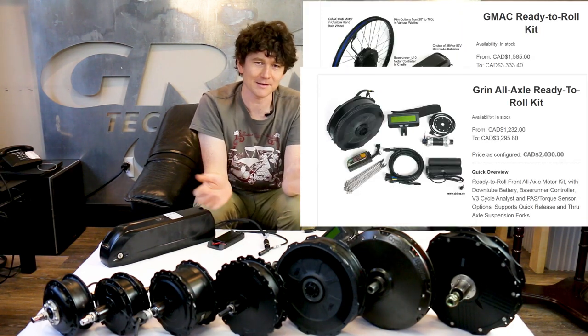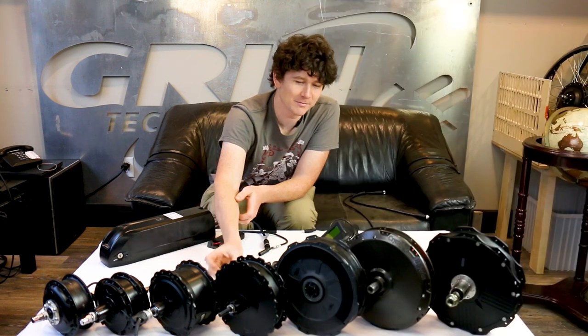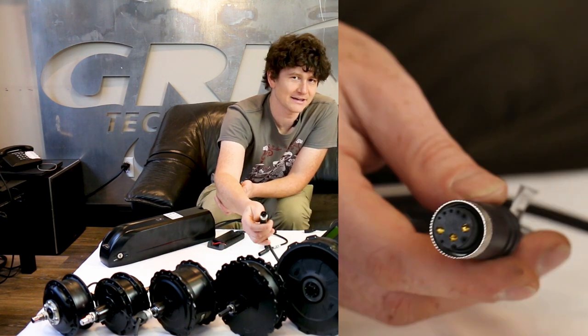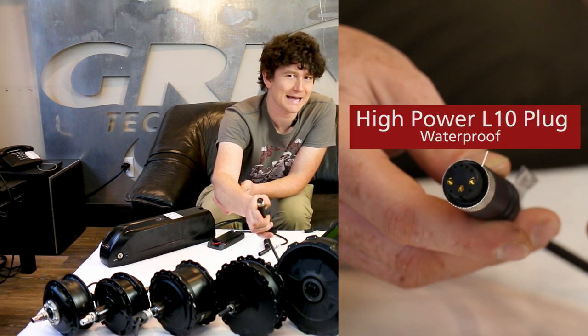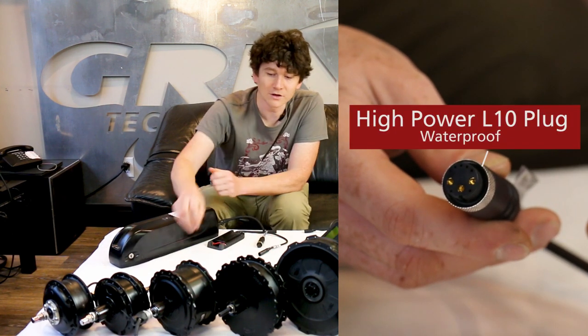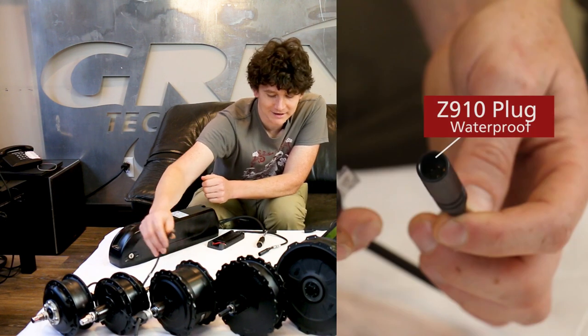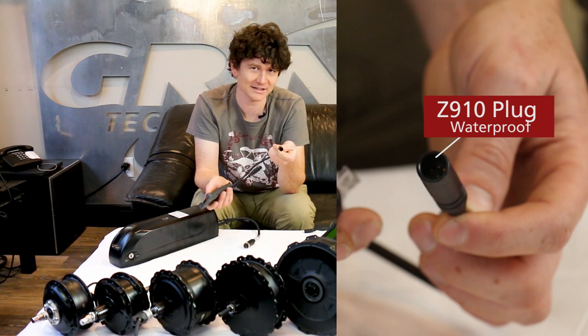All of these various hub motors are now available in a Ready to Roll system. The powerful motors like the GMAC and the direct drive hubs use the L1019 waterproof plug standard, capable of up to 80 amps of peak phase current. The lower power motors use the popular 9-pin waterproof Hi-Go plug and come with the Baserunner Z9, which has the matching connector and works with up to 55 amps of peak phase current.